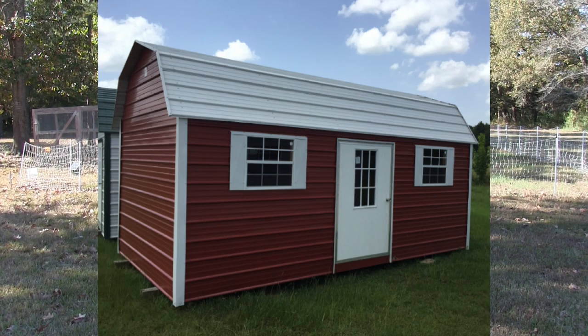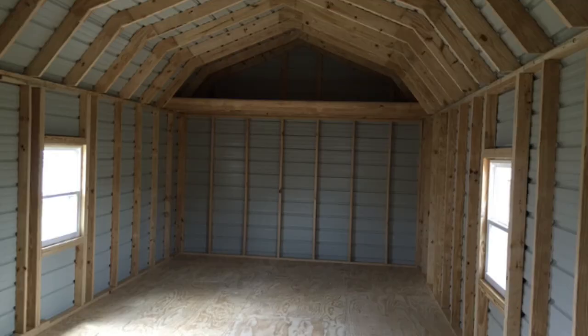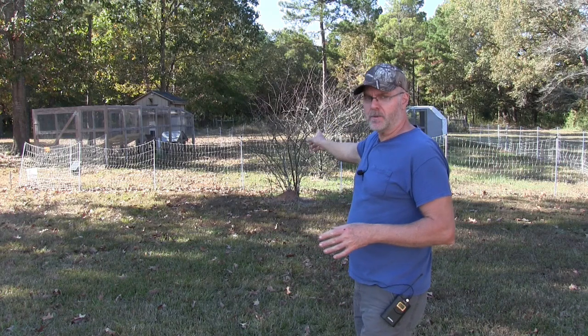I found another place in Nacogdoches that sells metal sheds. These are not the metal sheds you see at the big box stores — they're framed inside, decent construction, and an eight by eight or eight by ten was about eighteen hundred dollars. Still a bit pricey but a lot better than three thousand. So we're gonna go with this metal building, put it at the end of the chicken run, and probably get another 20 to 25, maybe 30 birds to produce eggs like crazy.